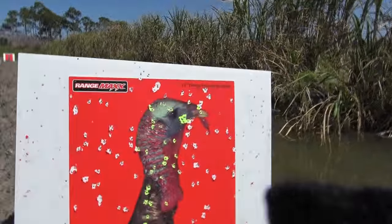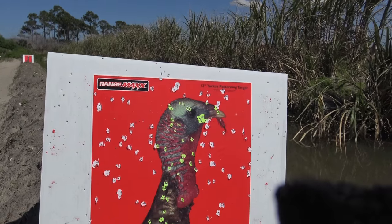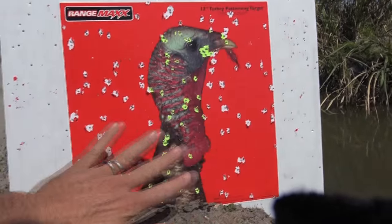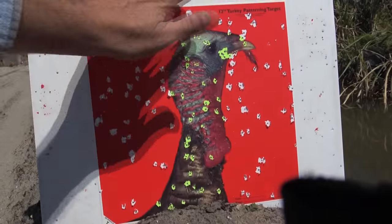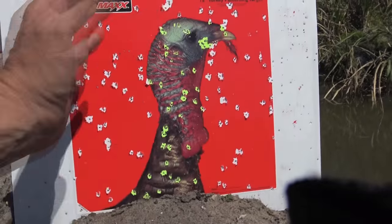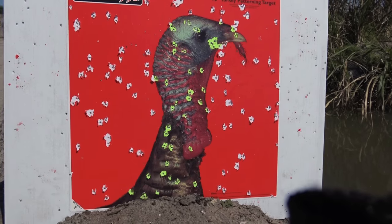Come down here — this is 25 yards, and I've got, oh man, a beautiful pattern. That's exactly what I'm looking for. I've got a whole bunch of hits. His head will be annihilated. He'll be dead for sure.